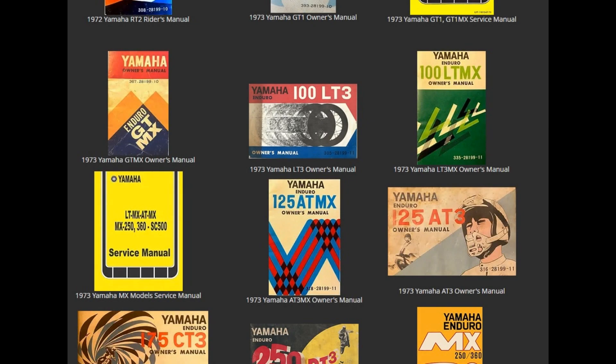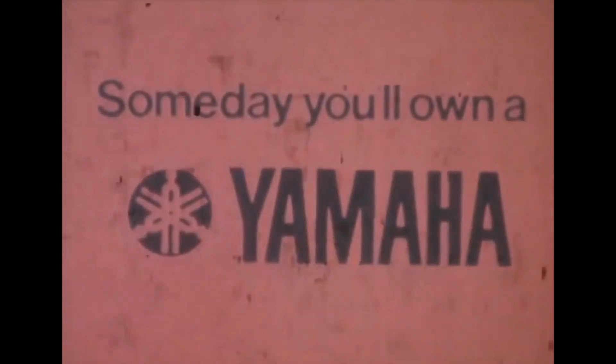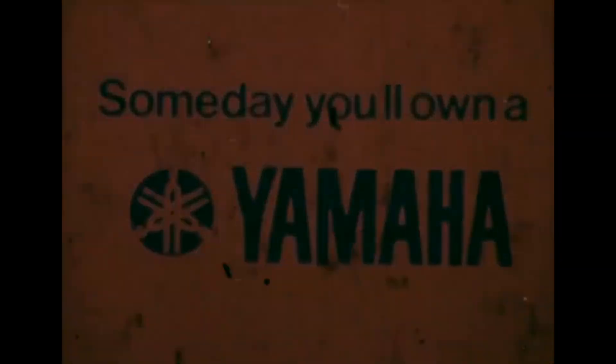If you need the owner's manual for this bike, it's on my website: Yamaha Legends Yamaha Enduros dot com. I have service manuals for this bike and other bikes, so check it out guys. Thanks for watching. Someday you'll own a Yamaha.